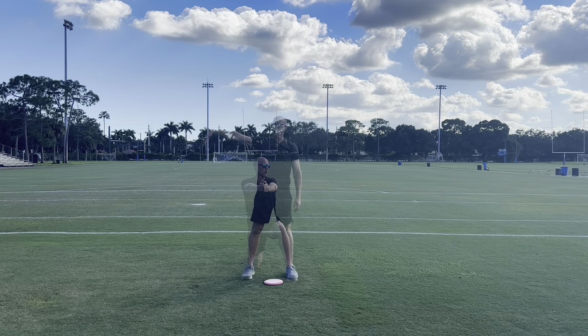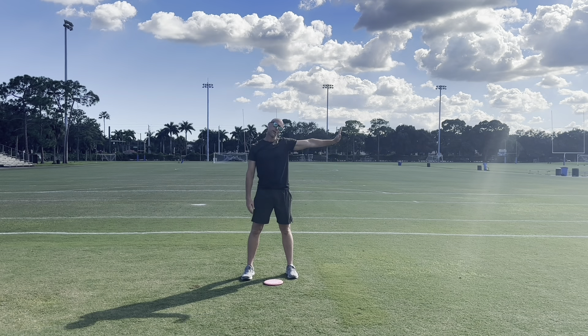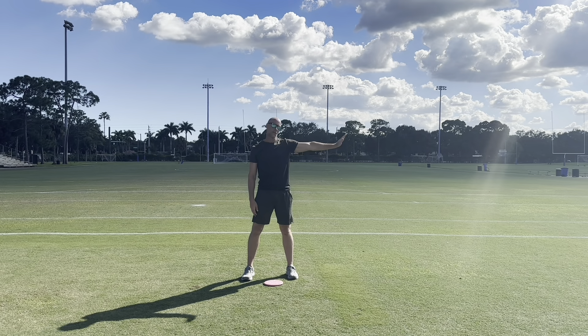Next, we're going to work all the way down the arm with the neck and forearm stretch. My arm is out; my neck is working back and forth in coordination with my hand. My head is pointed away while my fingers are pointed down — a great stretch for the forearm and into the neck. If you're an arm thrower and you get some soreness in your shoulder blades and neck, this will be great for you to warm up with.